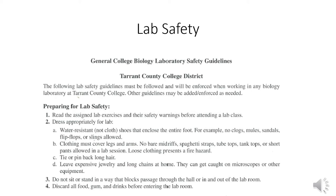Clothing must cover arms and legs — no bare midriff. You don't show your tummy and I won't show you mine. Loose clothing presents a fire hazard; we've never had anybody spontaneously combust, but microbiology was working with open flames and loose clothing could be set on fire. Leave expensive jewelry at home — we've never had an industrial accident with a microscope or other equipment. Discard all food, gum, and drinks before entering a lab room.